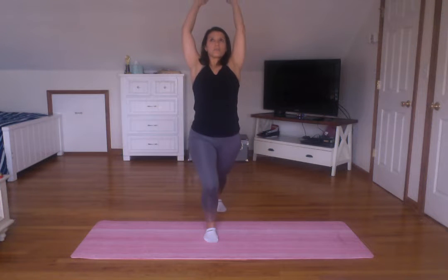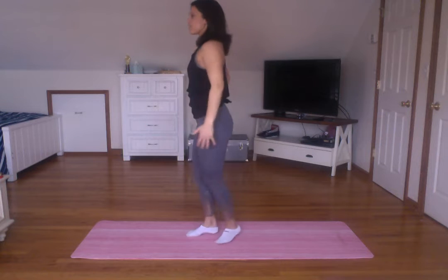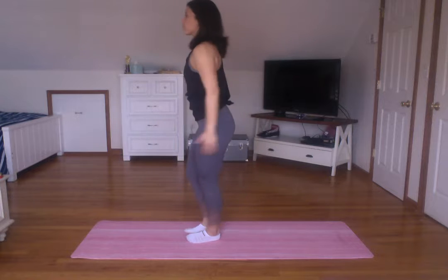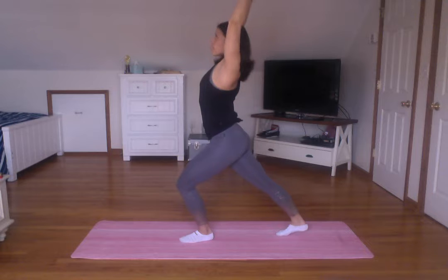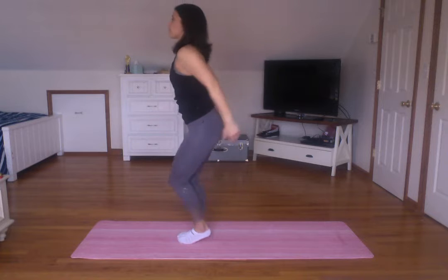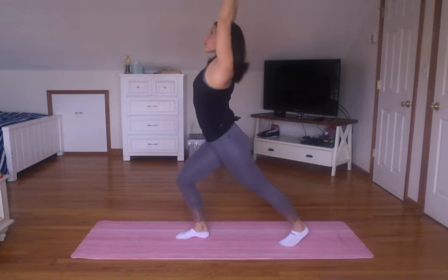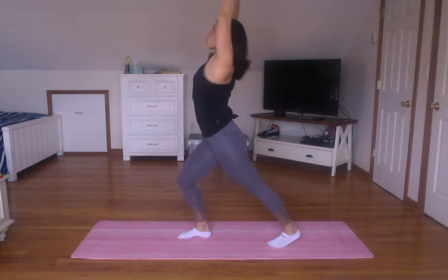Our first stretch — we're going to step back with one foot and reach both arms up. Do it with the other leg. Good. I'm going to turn to the side just so you can see a little better. This is a dynamic stretch, that means we're moving, we're getting the blood flowing. We may not get that deep into the stretch, but we're just getting everything warmed up. We've got four, three, two, one.